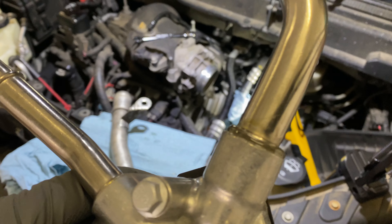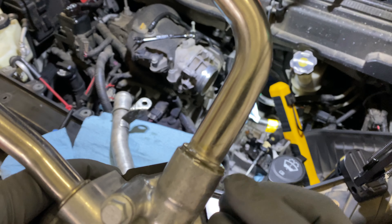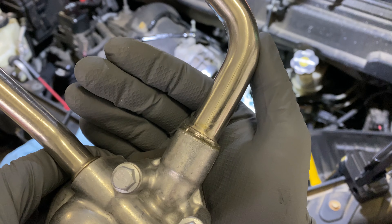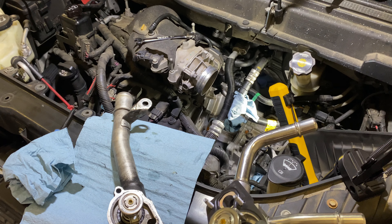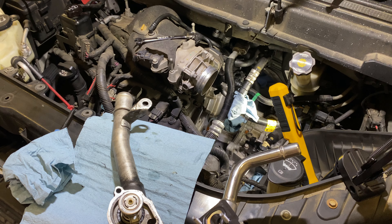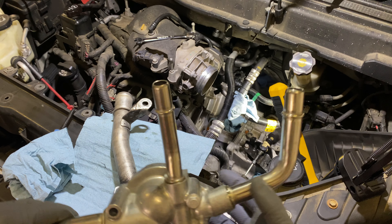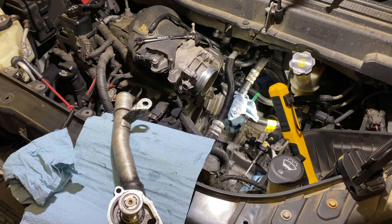Now this one — you can see that this pipe is epoxied in there so you can't spin it. And of course with it being pressed in, I don't think you want to spin it anyway because it's going to cause a leak. It's pressed in, and that's how it's keeping it from leaking — the friction or whatever.